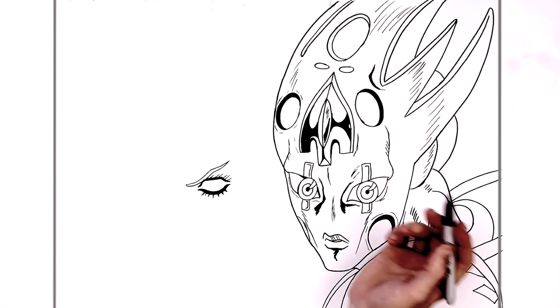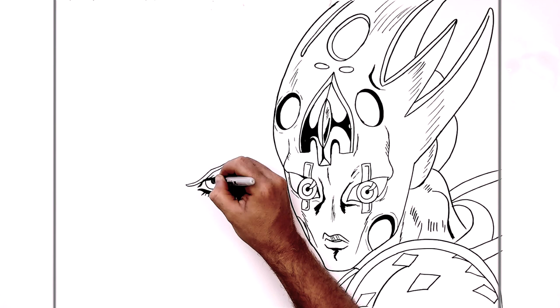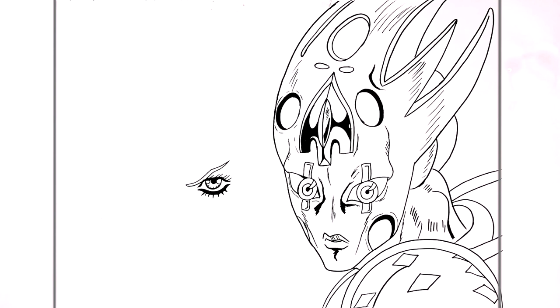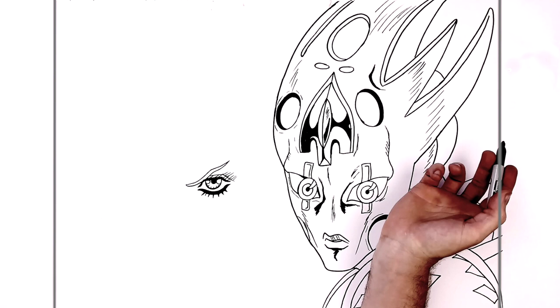Then his iris — half circle like so — and then his pupil in the middle. In Jojo style we have some highlights drawn in usually. We're just thickening around the edge of his iris and adding some iris lines coming in that way. Then we need to have an eyelid line with some hatching coming up here.